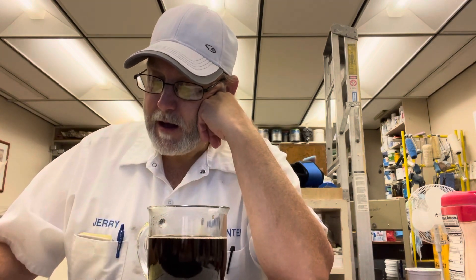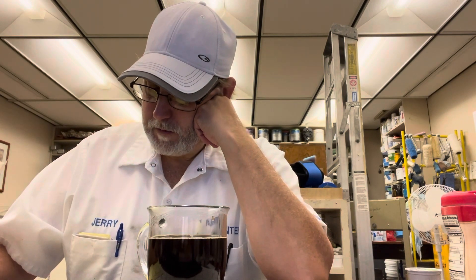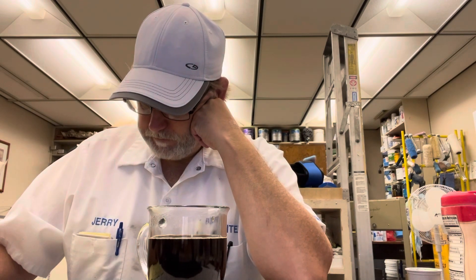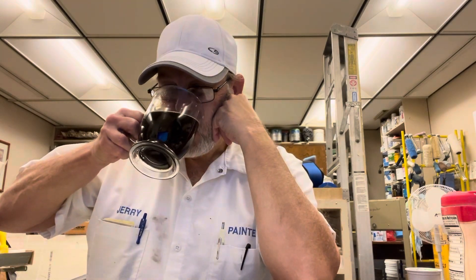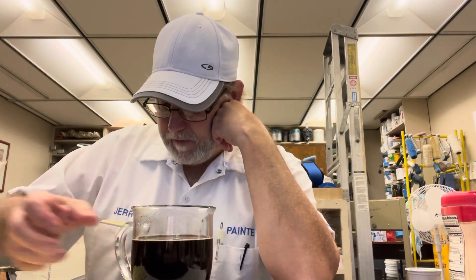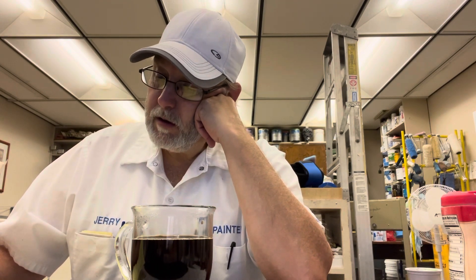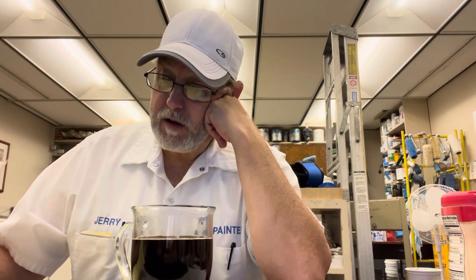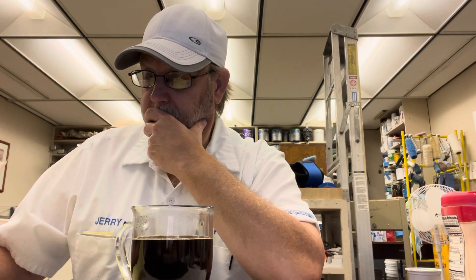Acidity might be a little high. It's pretty much just a bold, roasty, a little smoky, a little carbony coffee. Maybe a little classic feel to it. It's good.